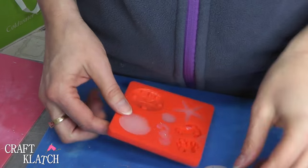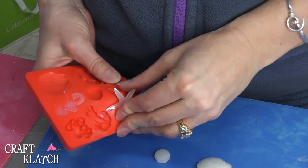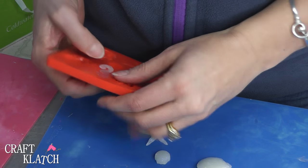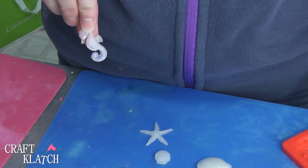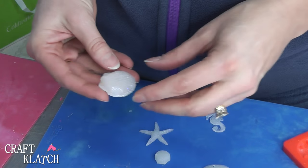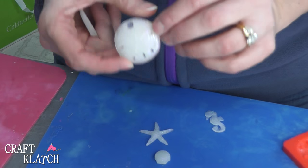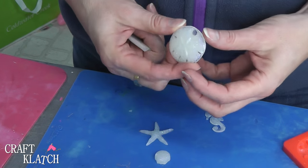Here are our little glow-in-the-dark pieces — they pop right out of these molds. This one worked out better than I expected. Remember, this is the glow-in-the-dark glitter, so they look cute just as they are, but then when you turn out the lights, they glow. And I'll show you that at the very end.